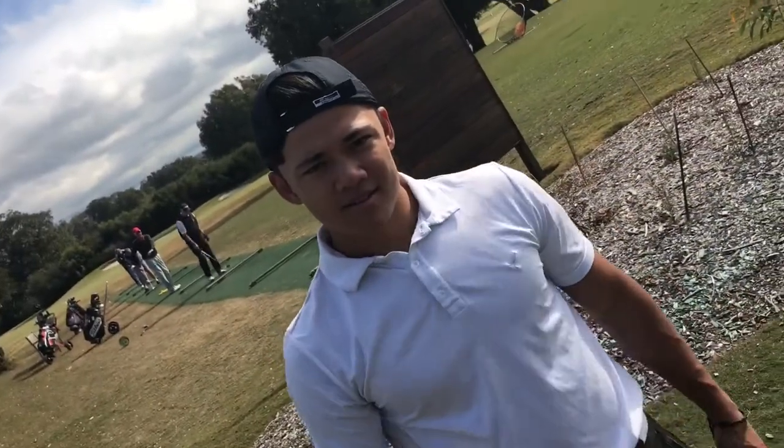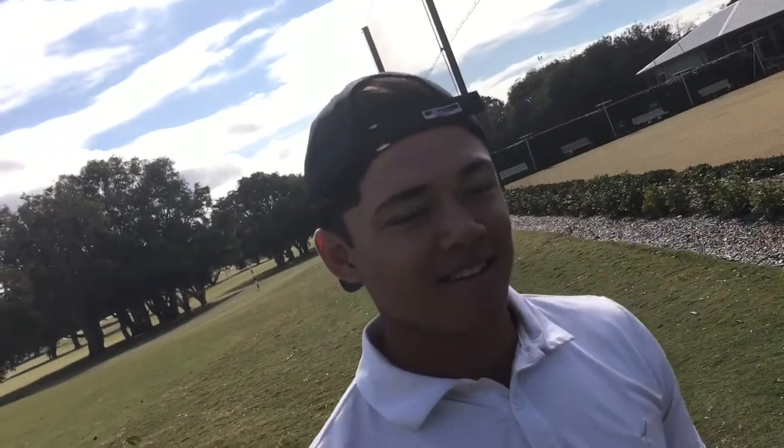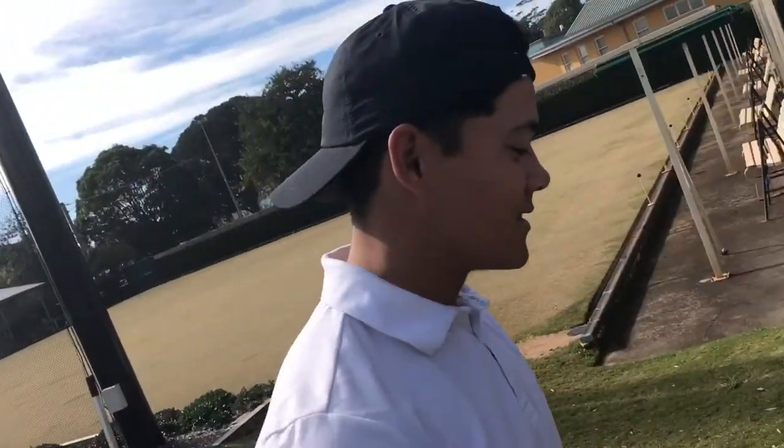All the good vloggers do selfie-style shots, so I assume you should probably do it too. I'm not trying to be a dick — legit, that's what they all do. I'm trying to help.